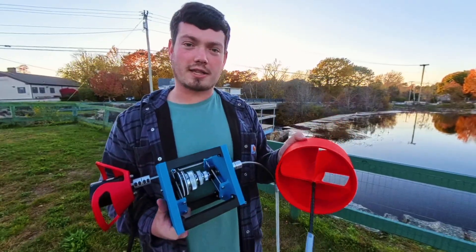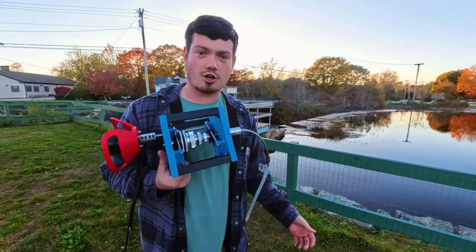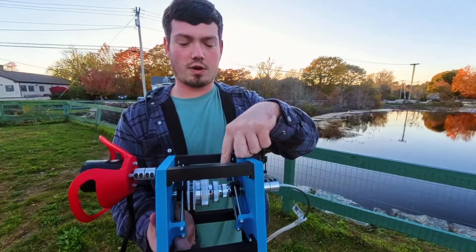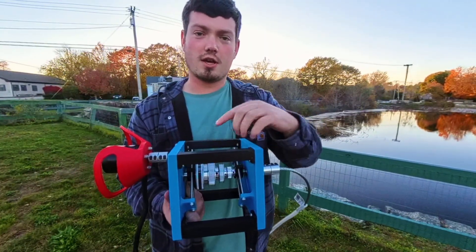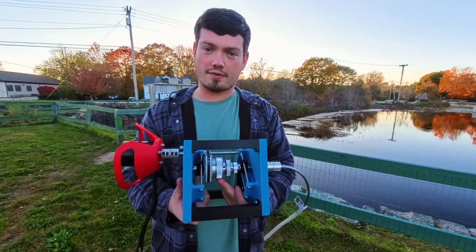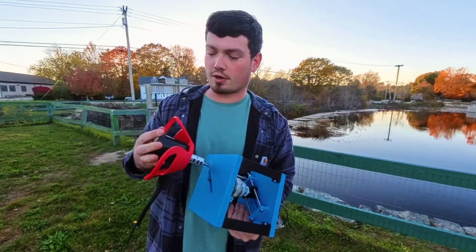We're going to attempt to break the power record twice in one video. The way we're going to do this is by first changing our pulley ratio. Last video we had a 30, 40, 60, and 80 tooth pulley, and in this video we now have a 40, 60, 80, and 100 tooth pulley. So our final drive ratio is going to go from 4 to 1 to 5 to 1, which will give us a 25% increase in speed on this motor.